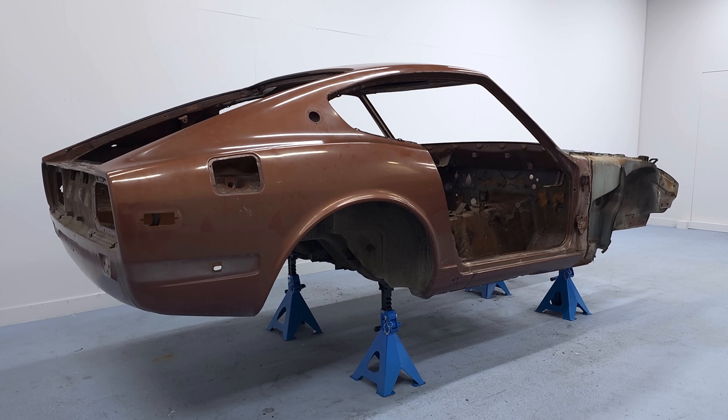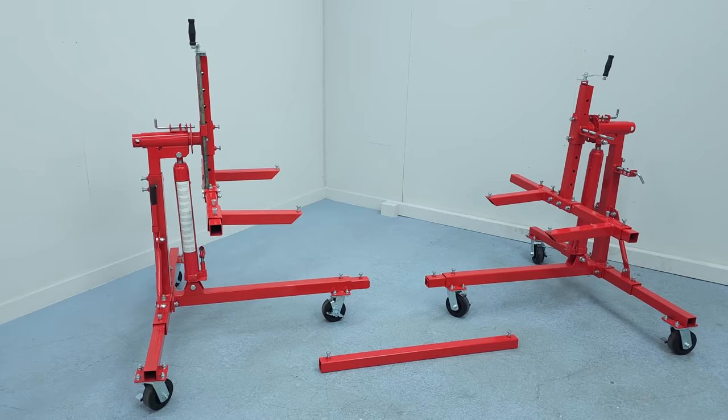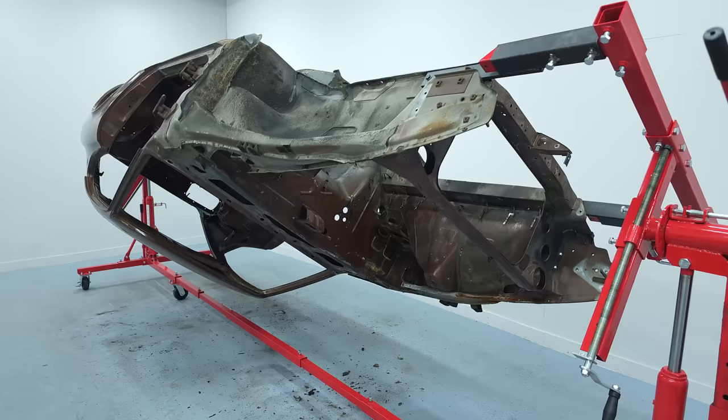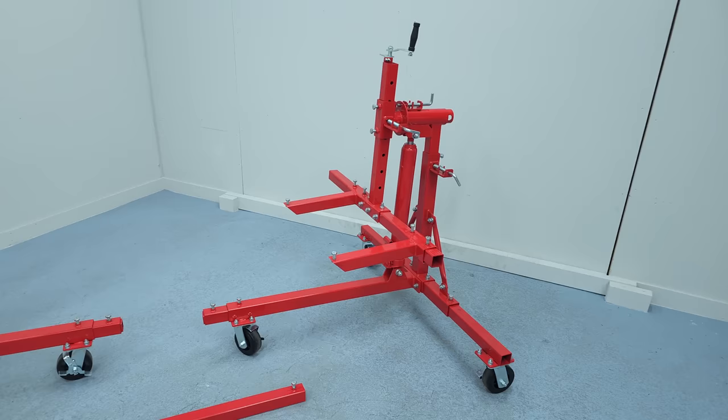If you're going for a full restoration and have the car completely stripped to the chassis, I highly recommend using a rotisserie like this one. You can attach it to the car in the front and rear, and then you can freely spin the car around and lock its position how you like it. It's perfect for all the work under the car like removing the undercoating, bodywork, blasting and also painting.